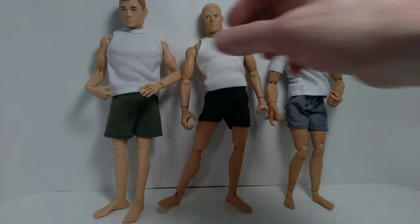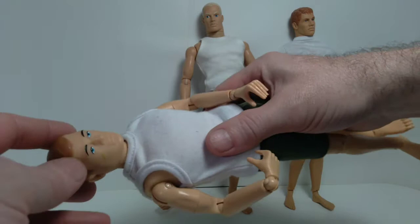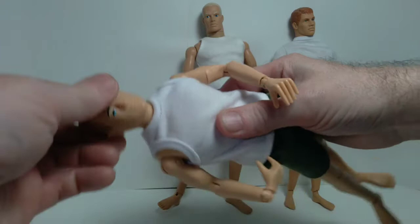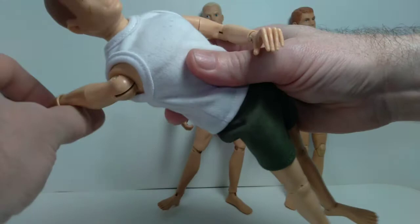We'll start over here with the Timeless collection. This particular GI Joe is based on the original 1964 design, so the articulation is very similar. At the head he gets neck movement like this — back and forth, a little bit of side to side, and also rotation. At the shoulder you can extend all the way up like this, and also 360-degree movement.